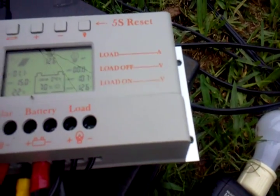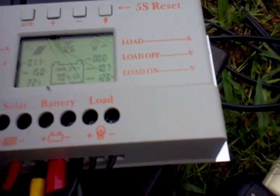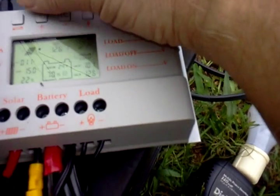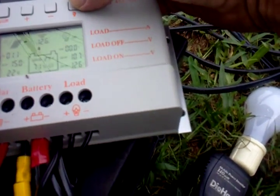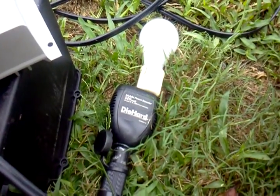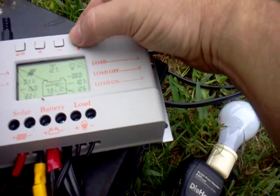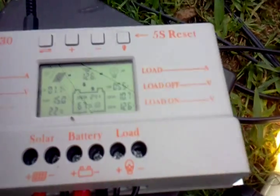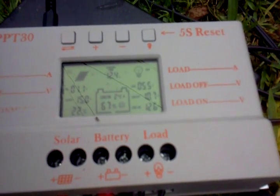It shows you the amperage coming in from the solar. On the other side there's the amperage for the load output — I just put a 60-watt light bulb over here on a little inverter, and you can turn it on and see the amount of amps you're taking out of the battery.